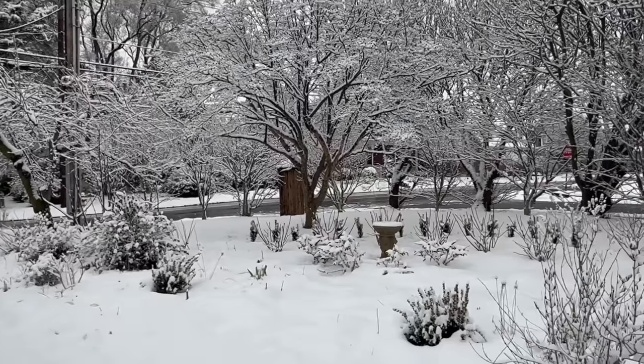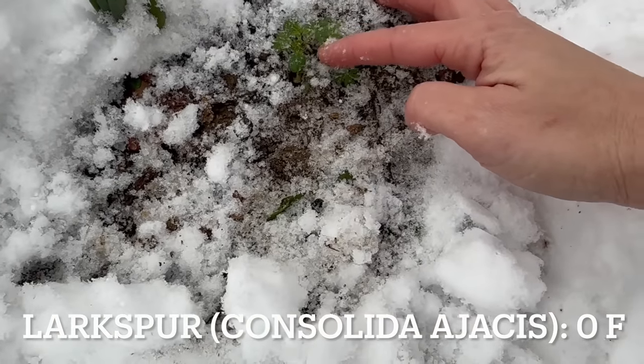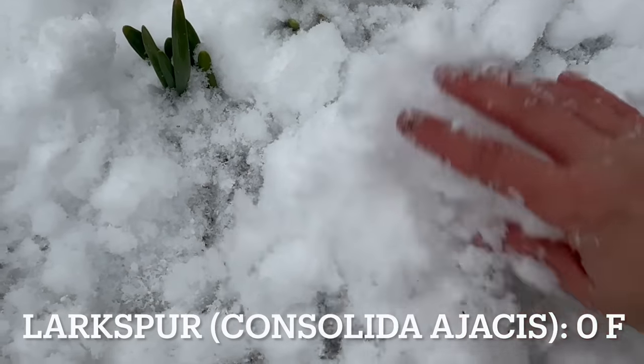Now let's head over to the driveway garden. I know I have Larkspur, Orlea, and Dara over there. They're kind of all intermixed, but I'll at least try to unveil one of those. They all kind of have a carrot-like foliage. I was able to find some Larkspur — you can see how tiny it is, and it's just fine buried under all the snow. I'm going to go ahead and cover it back up. It's really hard to find anything over in the driveway garden right now because it just looks like a white blanket of snow.